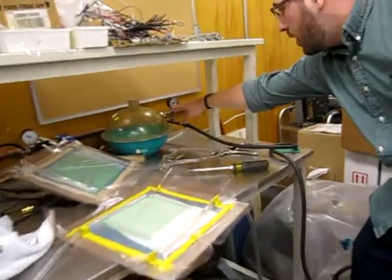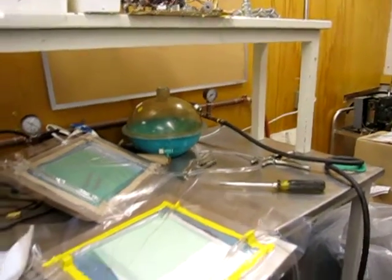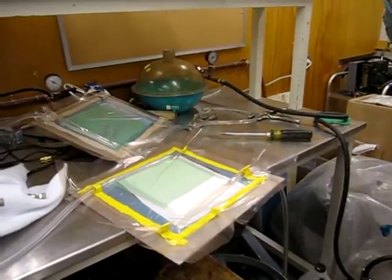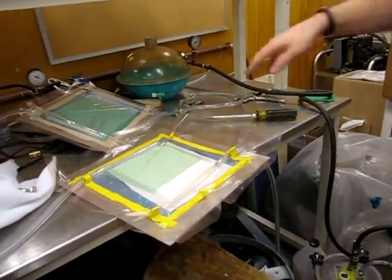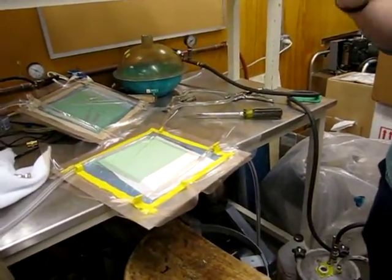Right now I can tell you that there's a leak because this should go all the way up to 30. And then if you shut that vacuum and you don't see a drop, that means you guys have a perfect bag. What I expect is that it will go to 30 and then you guys should lose about two tick marks in about two to three minutes.